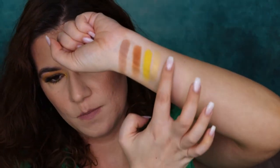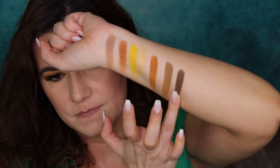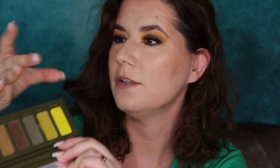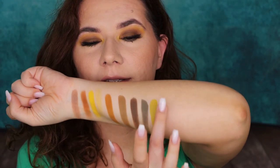Let's continue swatching. You can see how pigmented they are — really, really beautiful. Then we have two shades left in this palette: Faded and Shotgun. Faded is like an olive green, a little bit brighter — also one of my favorite shades. And Shotgun — this one I haven't used on my eyes yet, though I've used Wax, the bright yellow, a lot. Look how stunning that shade is.